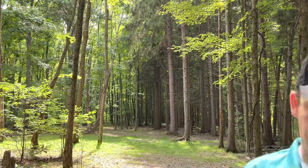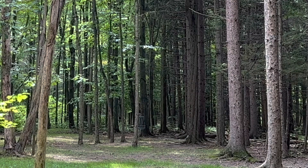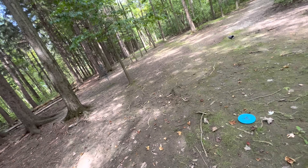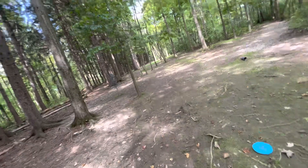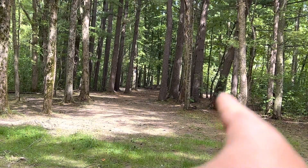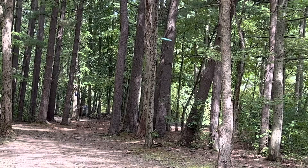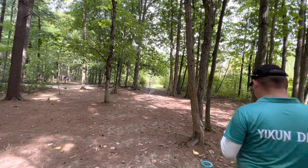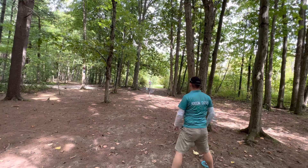Hole 13, 175 feet straight through — taking the Claws to push it up there. Actually went past the basket about 30 feet, just inside the circle. Let's see if I can get the putt. Hole 14, 170 feet — taking the Crossbow and flicking it around the left side to get all the way up there. Came up a little short but too much power — hit the top of the basket, tap-in for par.